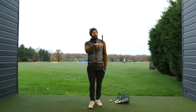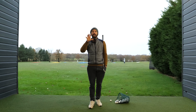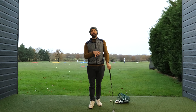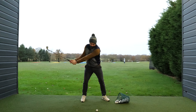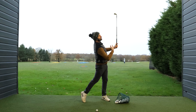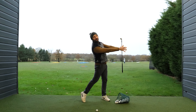What we need to understand first and foremost is that the big thing a professional golfer does compared to an amateur is linear motion. If I set up to this golf ball and demonstrate a professional downswing to through-swing position, the reason why I finish like so has a lot to do with my weight being on my left-hand side.